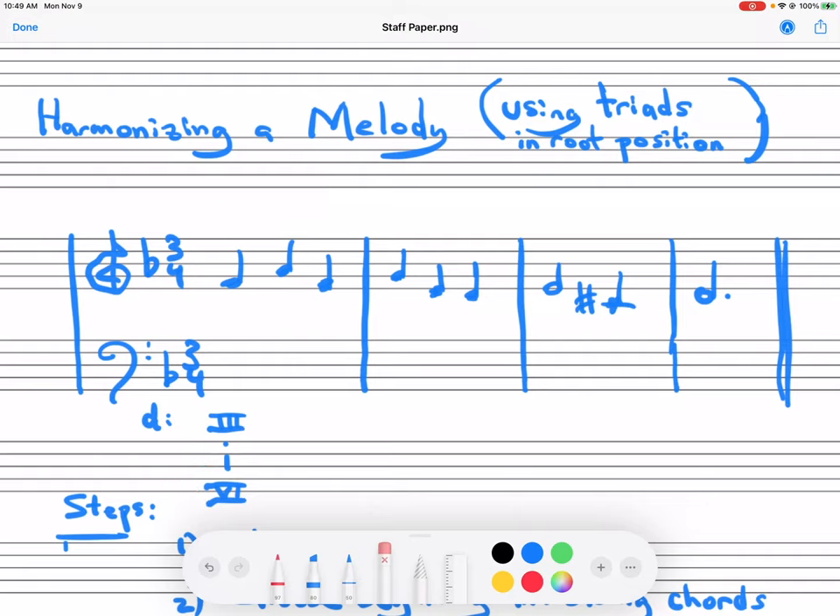The other thing you can notice is that over here we have the same note we started with — F — so any F in this melody will be harmonized by the same chords. A, of course, would be five. Subtract two, we would have three, or possibly one. Now, chord two — remember — is diminished in minor, so we're actually going to end up getting rid of that.